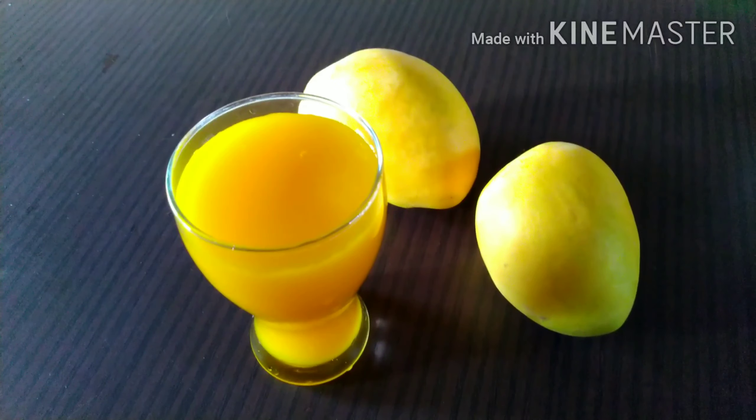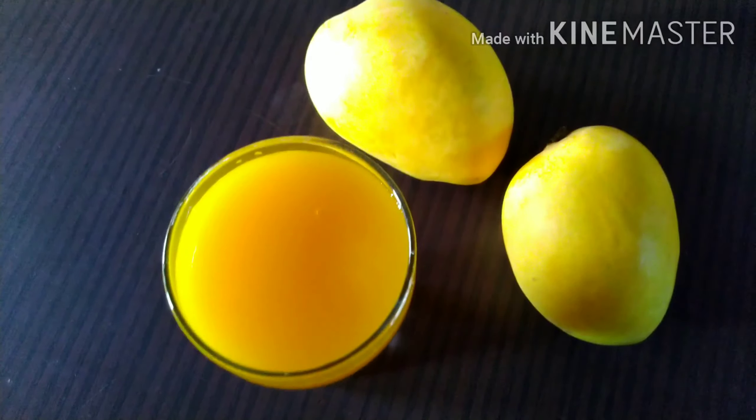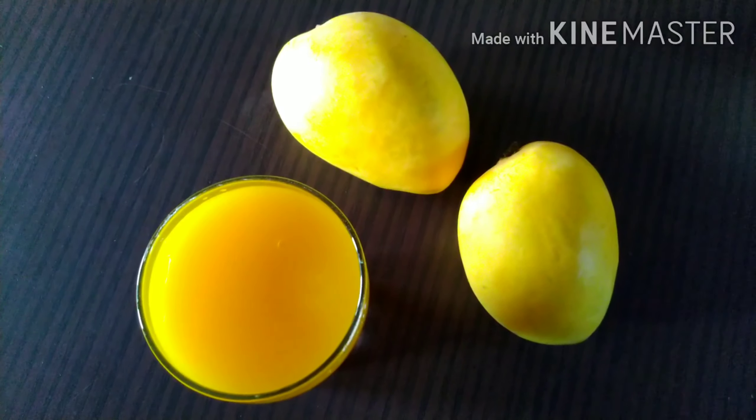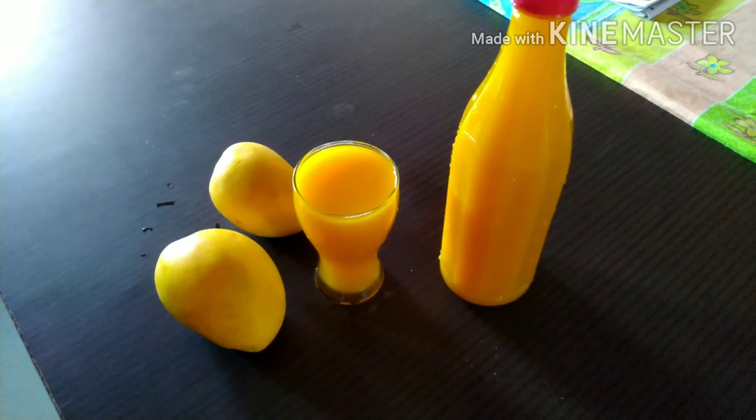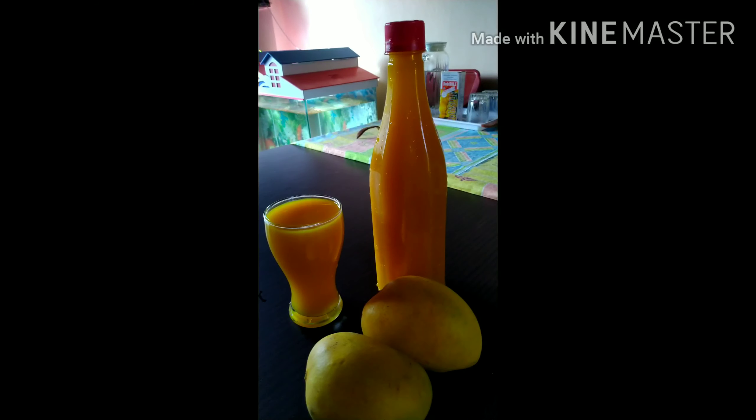Now freeze it for one hour in the refrigerator. And there you go — the beautiful and delicious mango fruity is ready! If you like my recipe, do not forget to subscribe to my channel. See you in the next video with a new delicious recipe. Bye bye and enjoy!